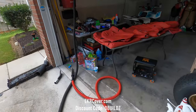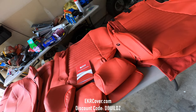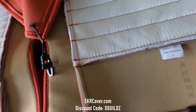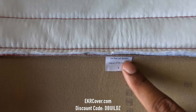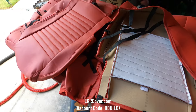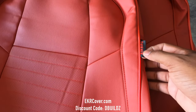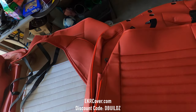I did an unboxing video on everything that's in here, so if you want to see how it's packaged and what it looks like straight out of the box from EKR, you can check that out — it will be in the description. Now, if you take the front seats and turn them upside down, you will see that one says 'first row, left bottom.' Left is going to be the driver's seat bottom. On the left side, it has the airbag tag, so this is the driver back, and this is the driver bottom.